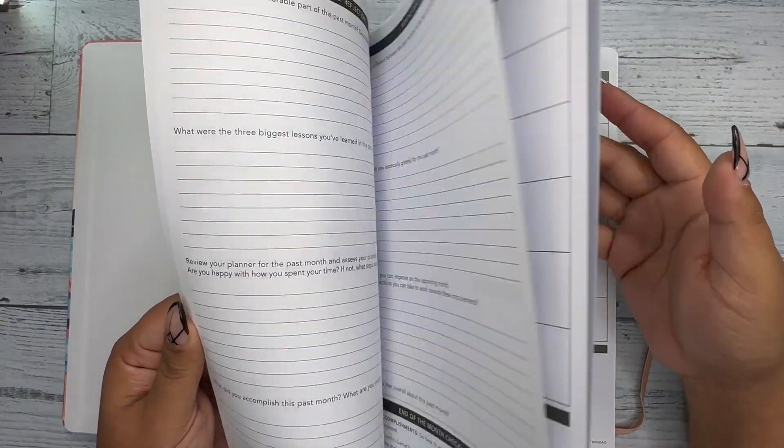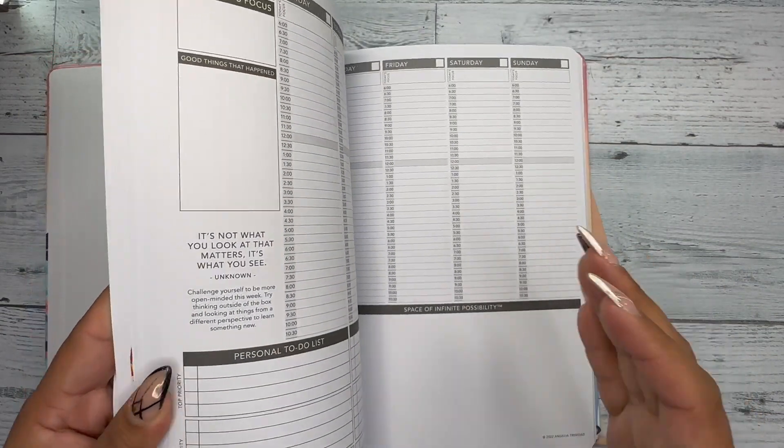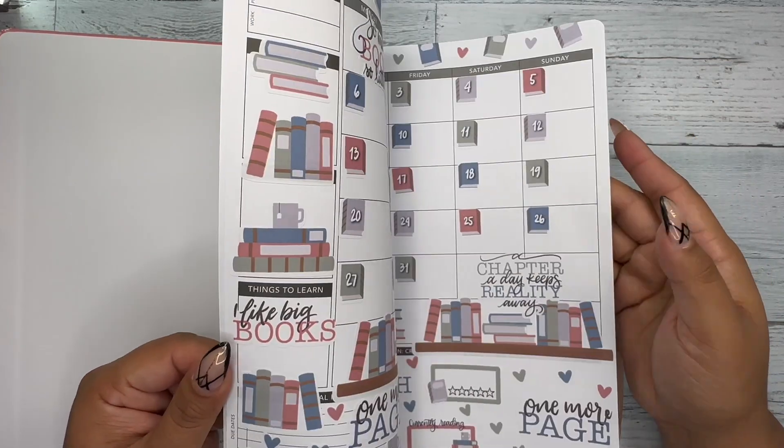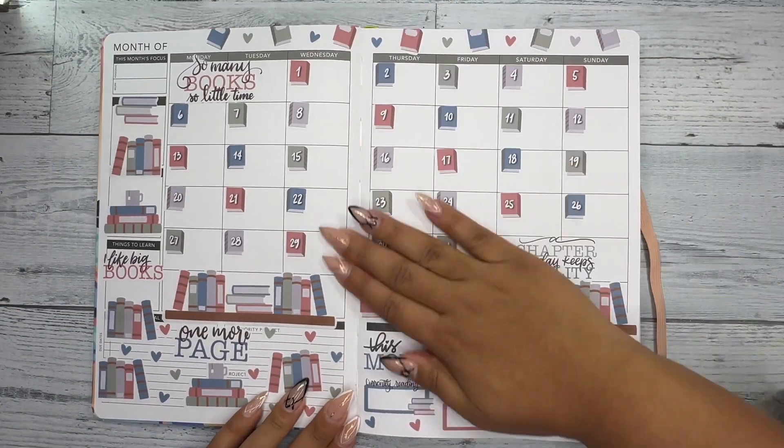This is an undated planner, so all of the monthlies are in the front and then you have all the weeklies in the back. I'm loving the way it works. This is my monthly setup — I haven't taken a picture of it yet but I will.